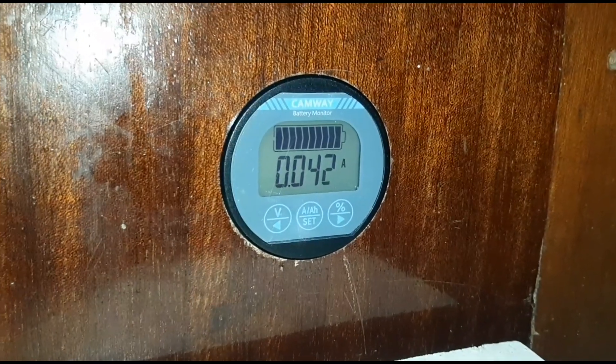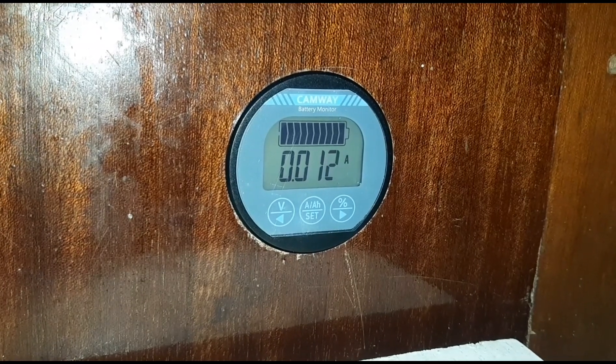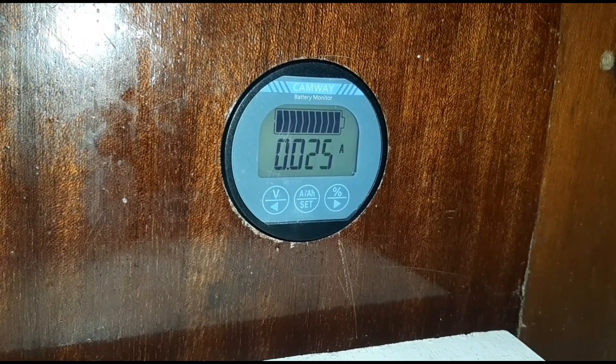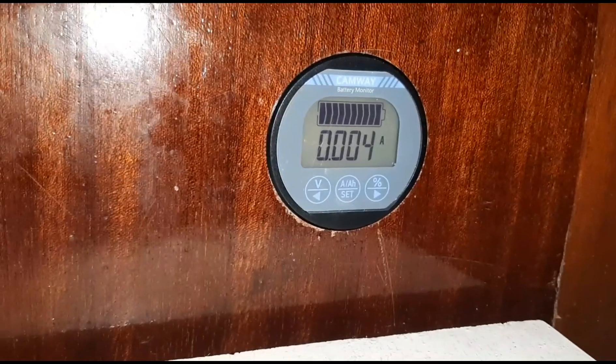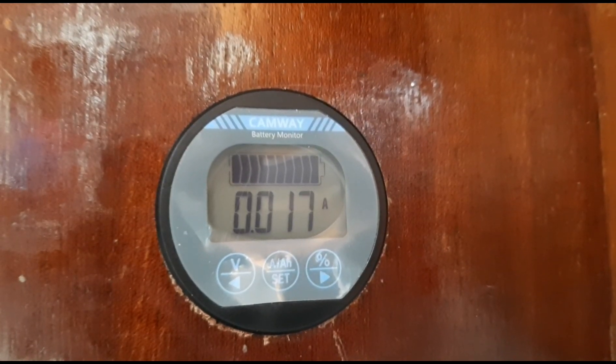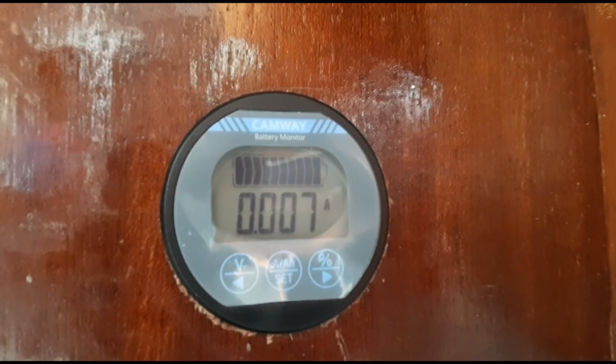The engine is running at idle - there's basically nothing in the way of charge, but I'll bring the throttle up now and should see something going in. I don't really know why I'm not seeing any charge - it's a bit strange. Maybe it's because the battery's fully charged and the regulator on the outboard is picking that up and just not charging it.